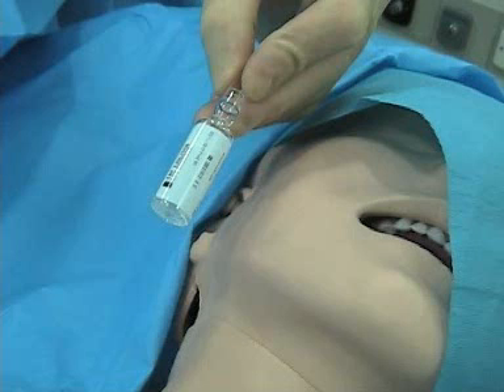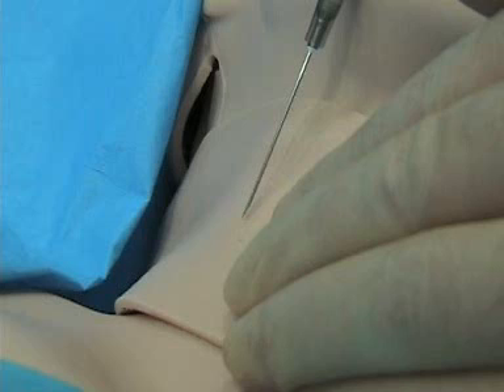If the patient is awake, use a little bit of local — this is uncomfortable. I think it's always a good idea to use a finder needle. Some people don't, but I think it's a good idea. I go with the old rule of, if this were my mother: if I'm going to hit big red and screw up, I would much rather do it with a small 20-gauge finder needle rather than an 18-gauge.